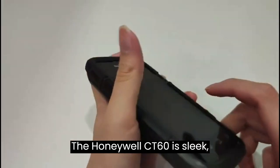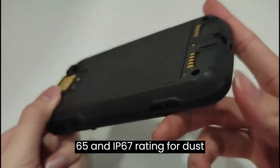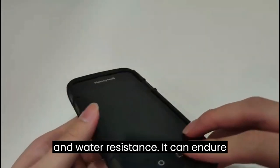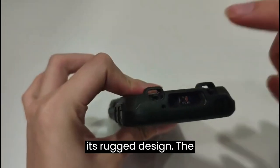The Honeywell CT60 is sleek, lightweight, and rugged, with an IP65 and IP67 rating for dust and water resistance. It can endure multiple 1.5-meter drops to concrete with its rugged design.